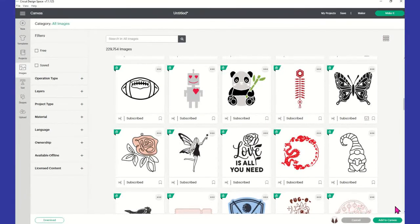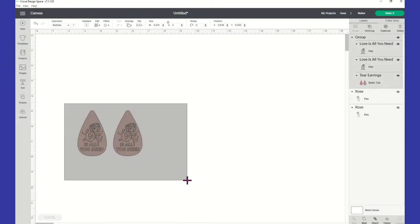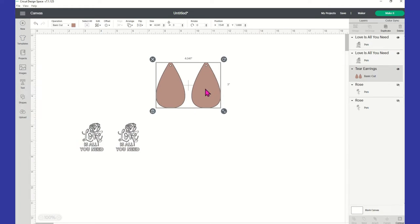Once you select your images, they'll pop up on your canvas. I'll go ahead and ungroup these so you can see exactly what I did. When I first got them on my canvas, I did not bring these down in any size — I left them at the size they are. When I brought my image in, I actually resized it, and my image is sitting at a width of 1.457 by 1.839.